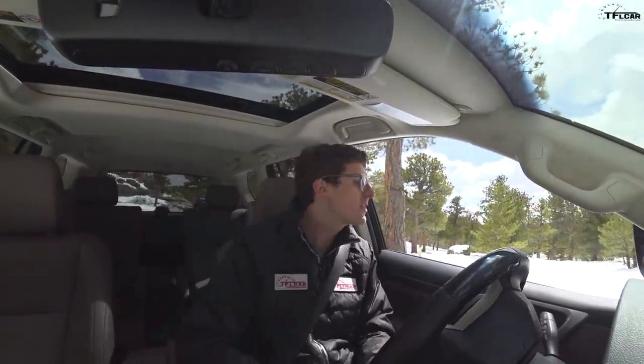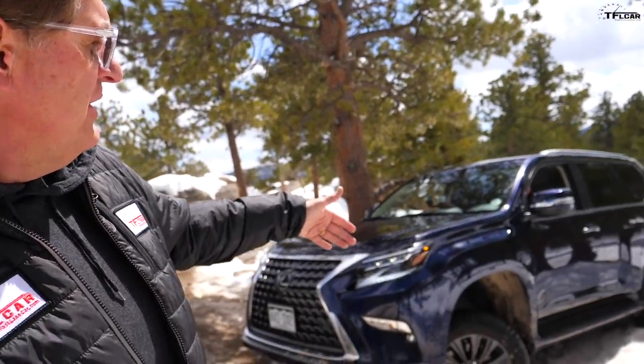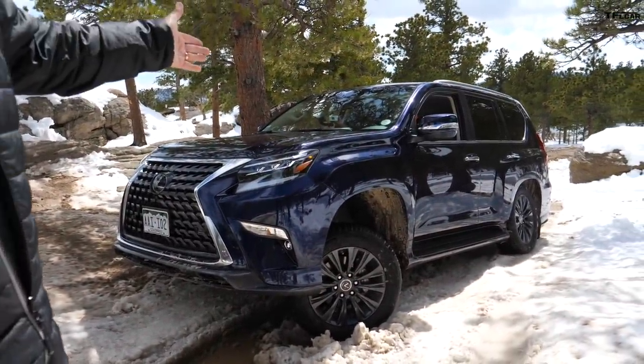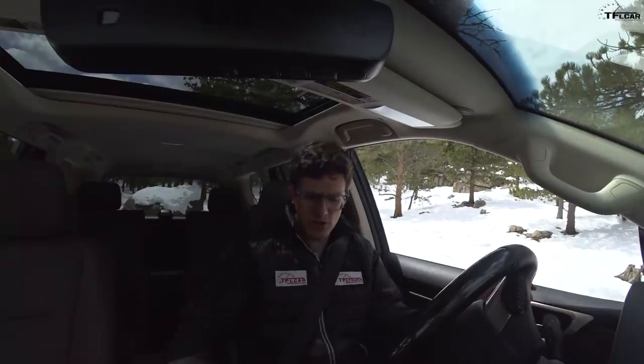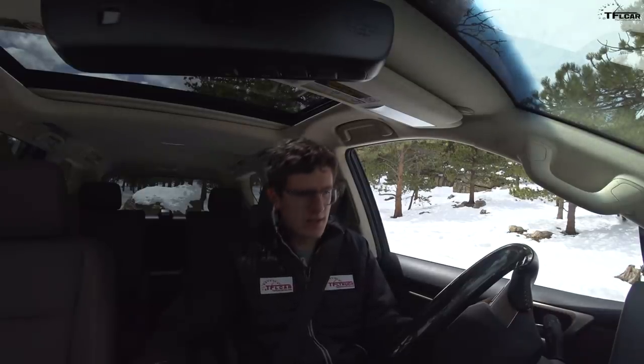Lexus did do a concept of this called the GXOR — I wish they'd send us that. That'd be cool. Well, that was disappointing. I have no doubt that with a different front end, some better tires, and a bit of a lift, this could go anywhere the Land Rover could go. But it's just disappointing that Lexus put such a low front end on such a great capable off-roader. So we didn't want to just leave you hanging — we're going to try a real-world snow slip test.